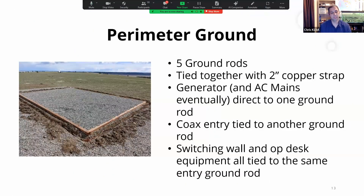From the ground up, I did a perimeter ground — this is literally the first day of construction. Five ground rods tied around the shack base with two-inch copper strap. The generator and AC mains go to one ground rod, coax entries go to another, and the switching wall and everything else goes to the same system. They're all on the same ground system, which is super important. If you've read Ward Silver's book, you should — it describes in detail why that's important.